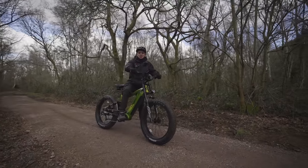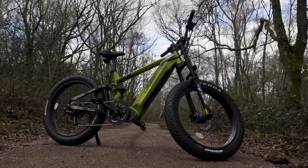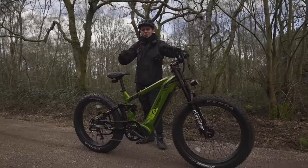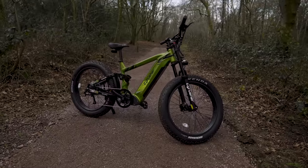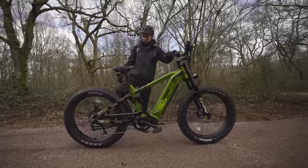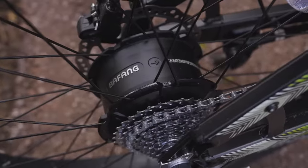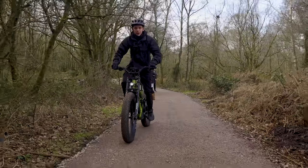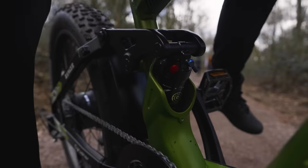What is going on, peeps! Welcome back to another episode. Today I am trying out the Cyrusher Ranger. As you know, I reviewed the Cyrusher XF900 — they reached out and asked if I wanted to try their new flagship, most up-to-date model. It's got a huge 20 amp hour battery, nine-speed Shimano gears, 26 by four inch tires — I love a fat tire e-bike — and a huge 750 watt Bafang motor.